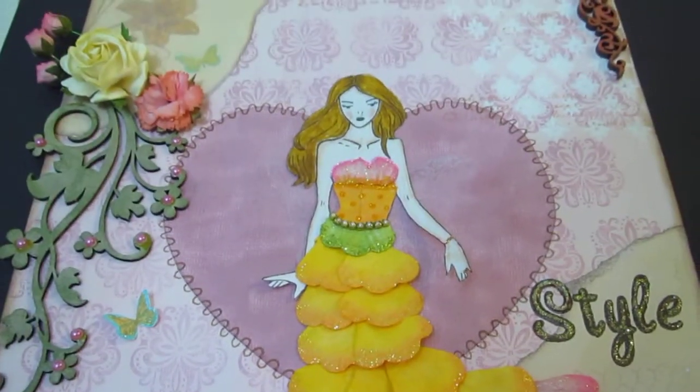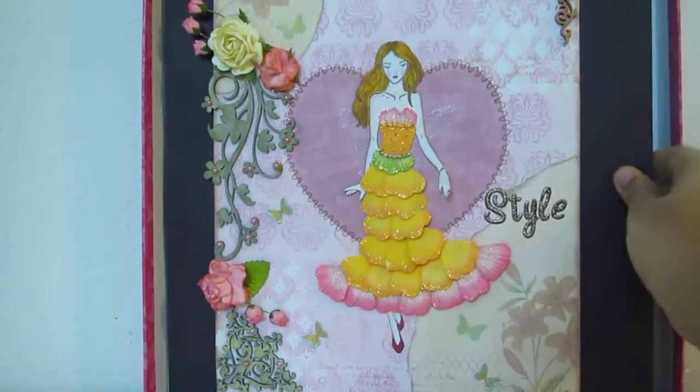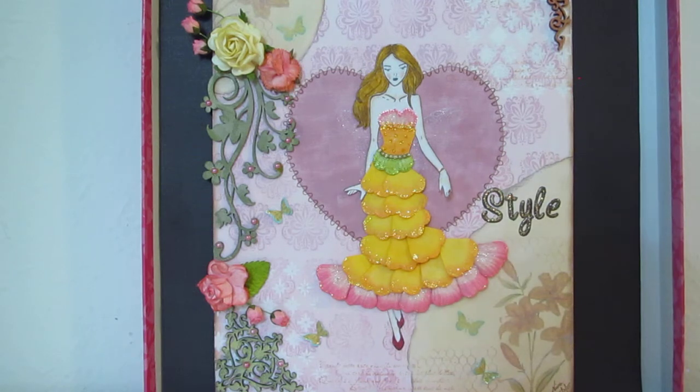So guys, this is the first canvas I've tried — something other than my layouts or quilt projects. Leave your comments below; I hope you really like it! See you in the next video, thank you, bye!